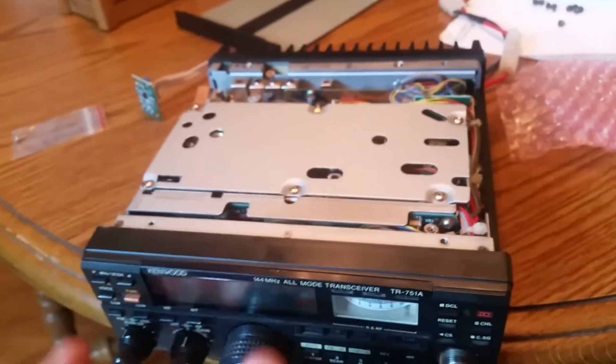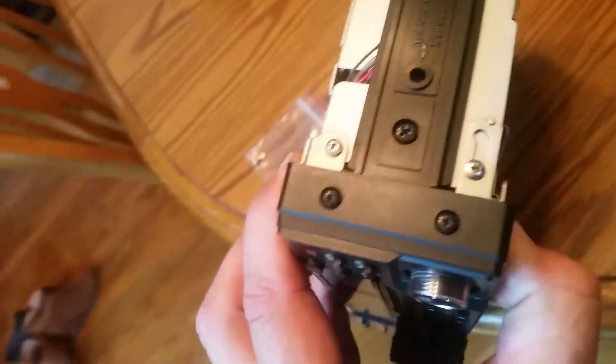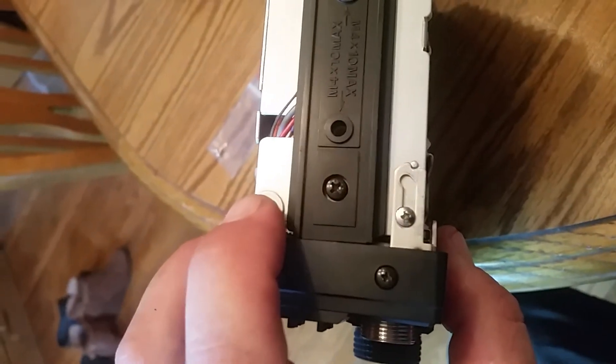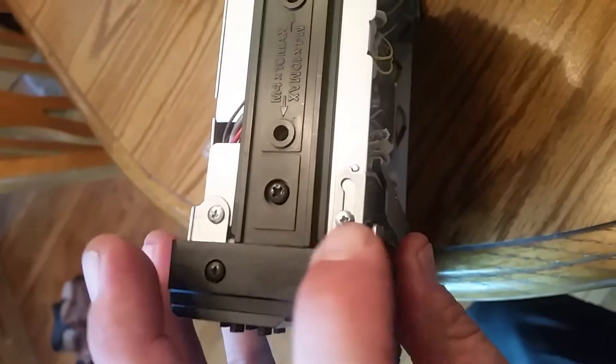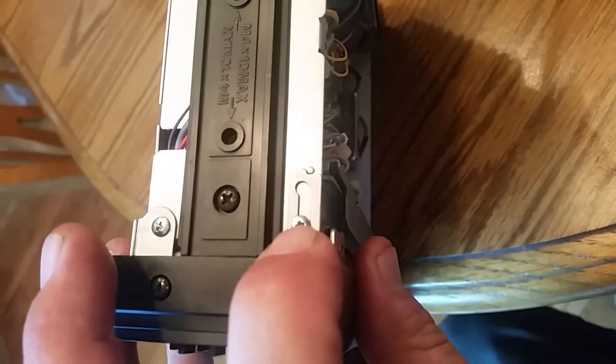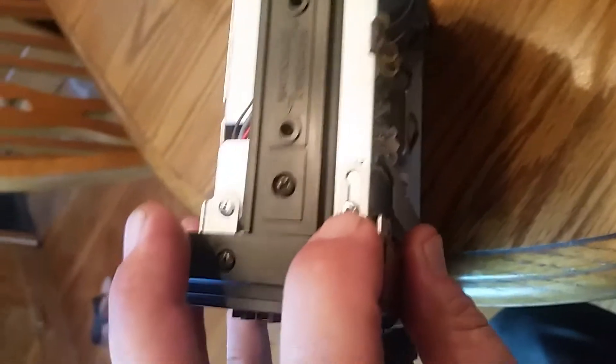Okay, after the top and bottom covers are off, on the side here, this top screw right here comes out on this side and the other side. Then you just loosen this bottom one here on this side and the other side — don't remove it. And I'll be right back.